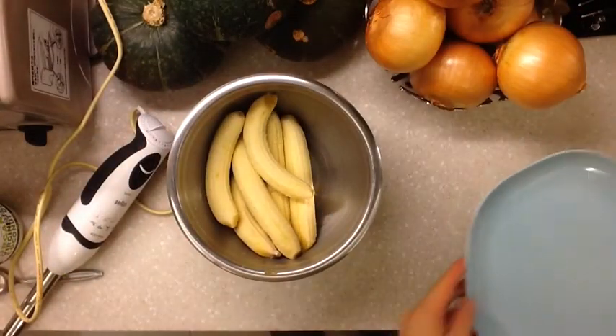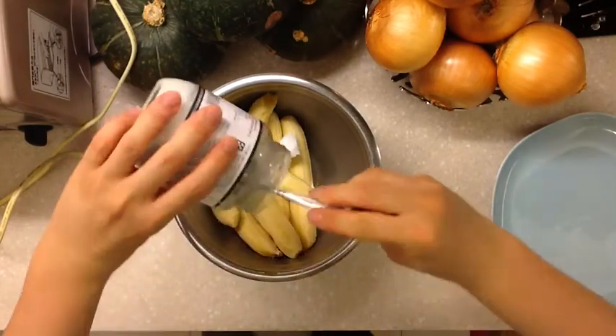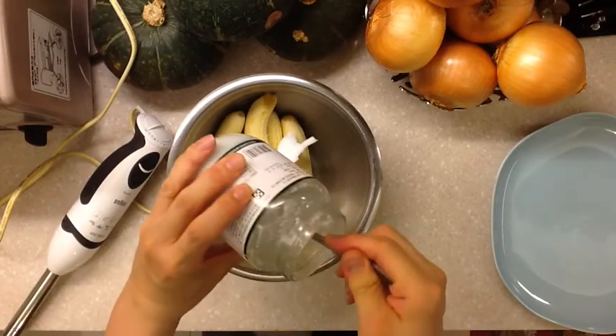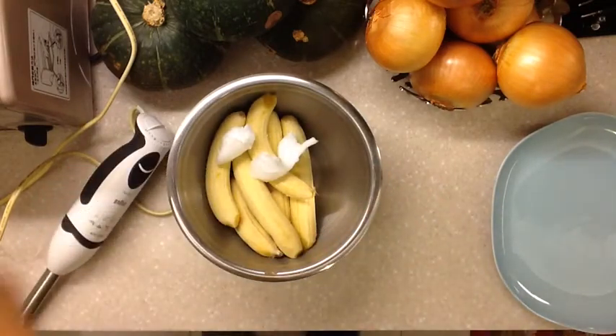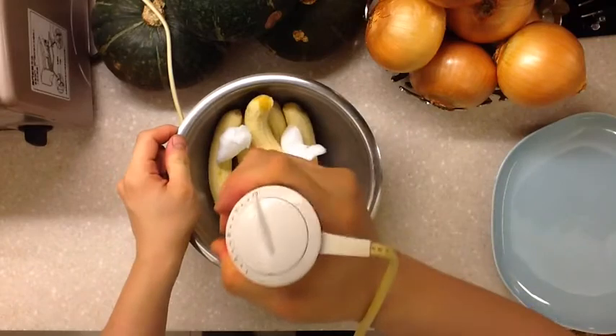I'm gonna make two versions: one is chocolate and one is the banana coconut flavor. Today I'm using six ripened bananas. For every two bananas you use, you want to add one heaping teaspoon of coconut oil. You don't have to add it, but by doing so you can make the final product firmer, creamier, and it tastes more like conventional ice cream.